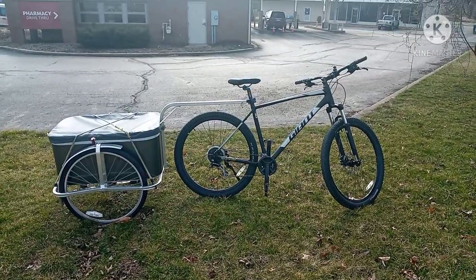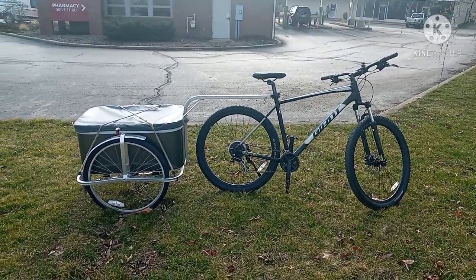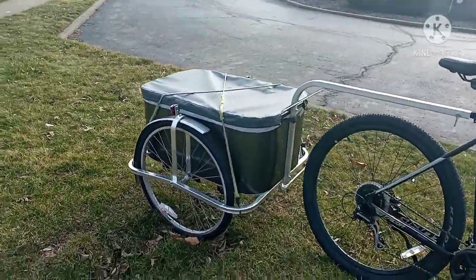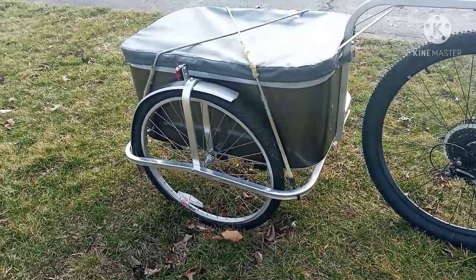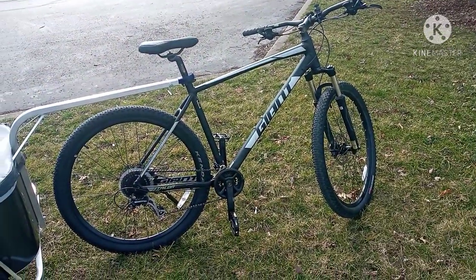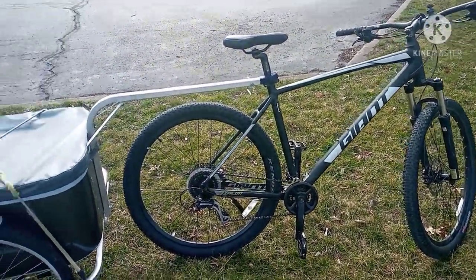Hello viewers, here we are just showing my new Amish bicycle cart, this is from Indiana. So this is it here — I've got my Giant 29er, my Talon 3, and this trailer connects right on to it.